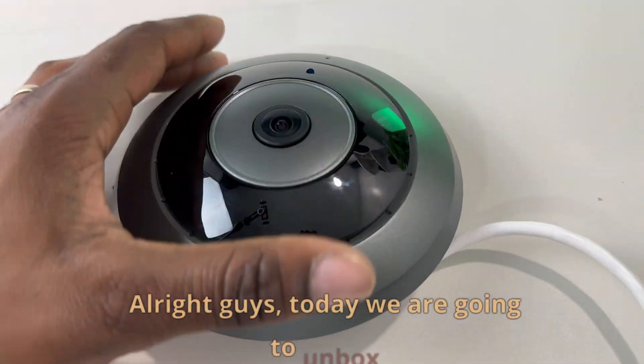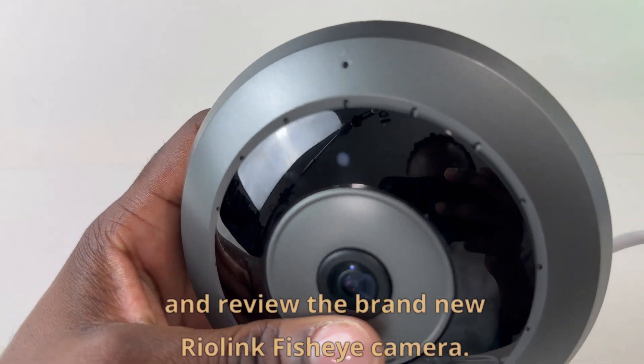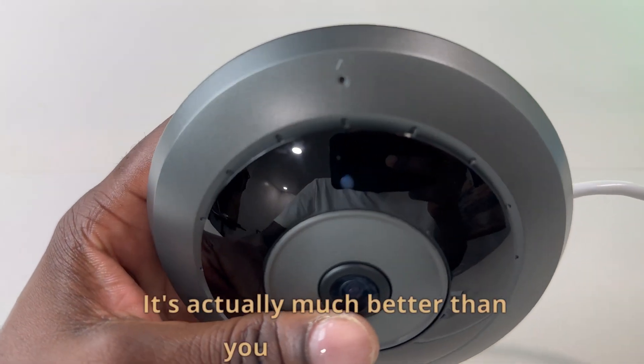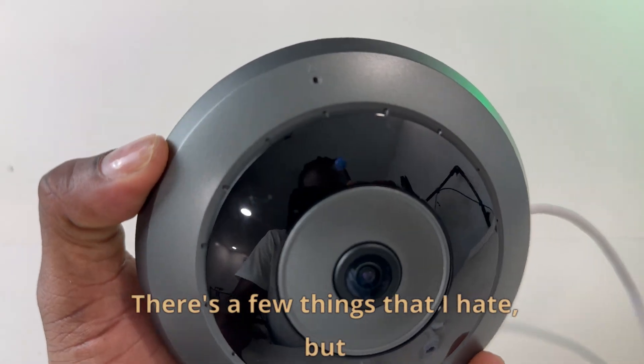Alright guys, today we are going to unbox and review the brand new Reolink fisheye camera. It's actually much better than you might think. There are a few things that I hate, but this thing has completely grown on me. Let's do it.